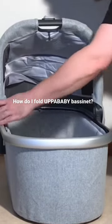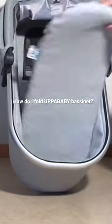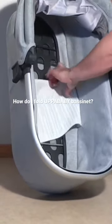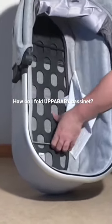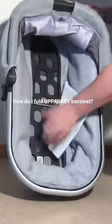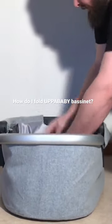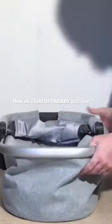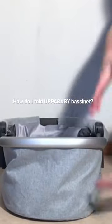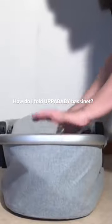We're going to fold down the canopy using those two memory buttons. Underneath the mattress are these two struts, and if you pull them towards the center and unlock them, it's possible to fold the bassinet down a little bit flat so that it's not being held taut. That's as small as you can get that element as well.